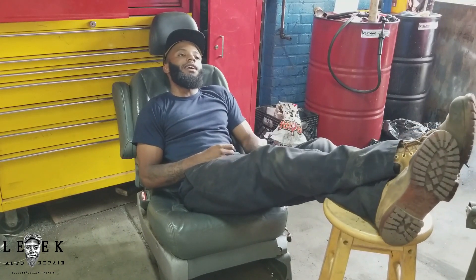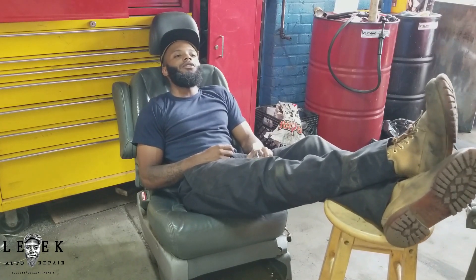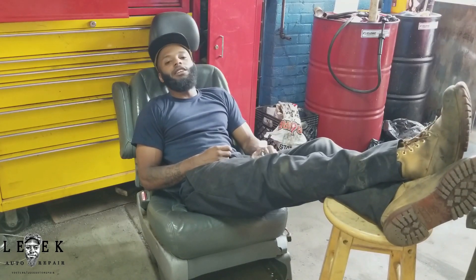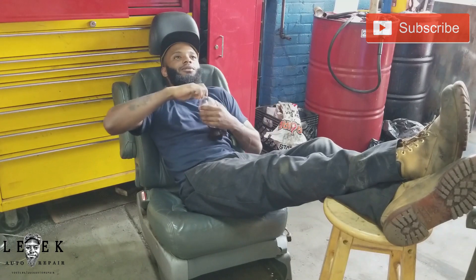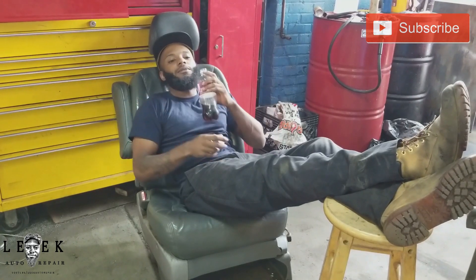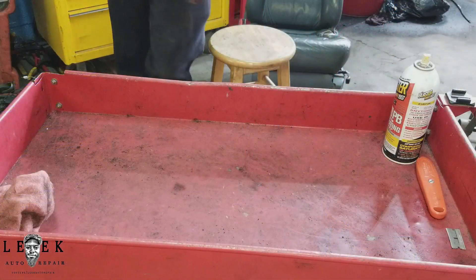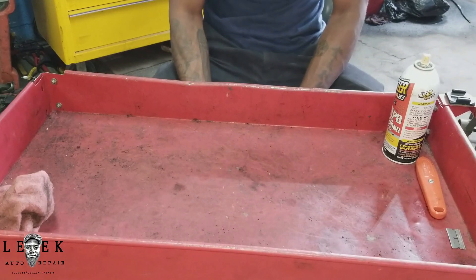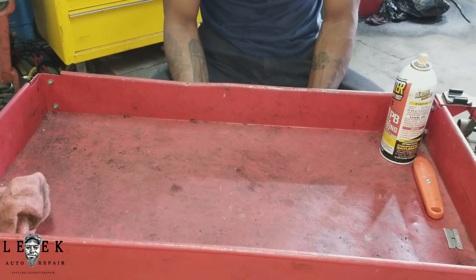I'm gonna do a tool review and I got the perfect tool for y'all. I got this from Harbor Freight and this tool is beneficial — getting me through a lot of tight spots. It comes as like a two-in-one type deal. So I'll let y'all know in a minute. Let's begin this review. This thing I got from Harbor Freight — it was inexpensive, cheap. It's one of the tools you should definitely get.